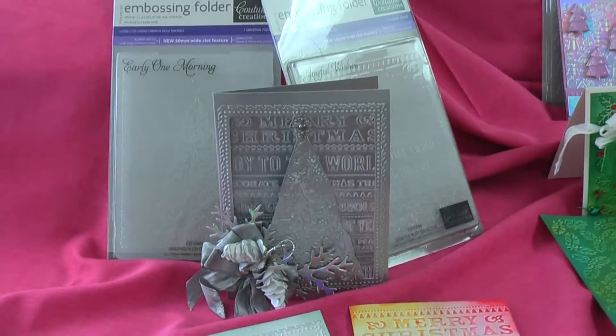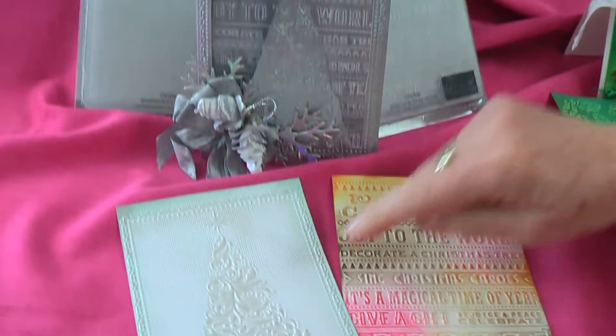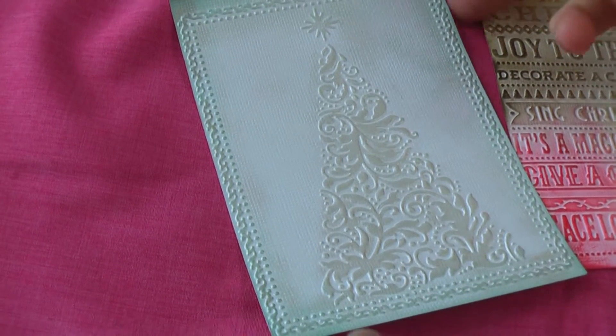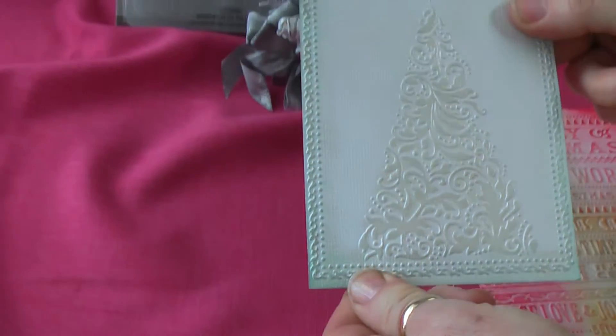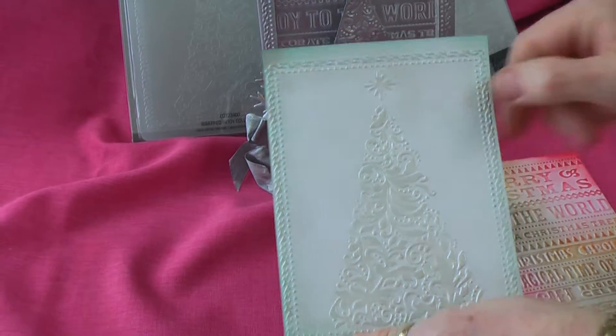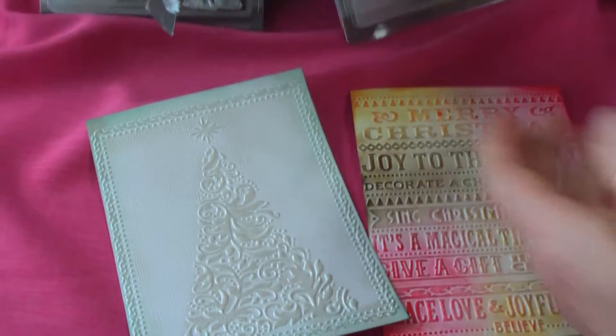They've brought out quite a good range of them. There's a beautiful Christmas tree one. It's really hard to see the detail — let me go a bit closer and tilt it a bit as well, Adrienne, just to show. It's a really pretty Christmas tree with a border around it. It is lovely. It's little as well — it doesn't fill the whole card, which I think is really nice.